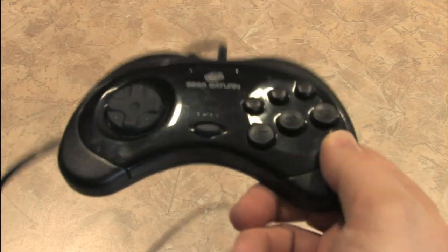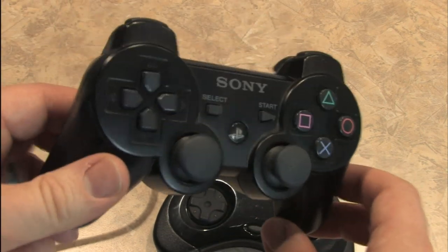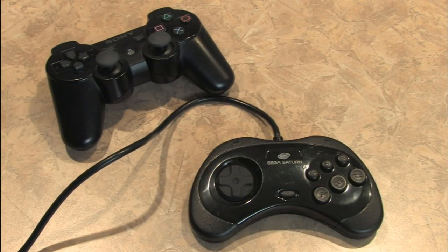This is a Sega Saturn gamepad for the Sega Saturn, and this is a PlayStation 3 controller for the PlayStation 3. What do both of these controllers have in common? They've both been featured on Classic Game Room.